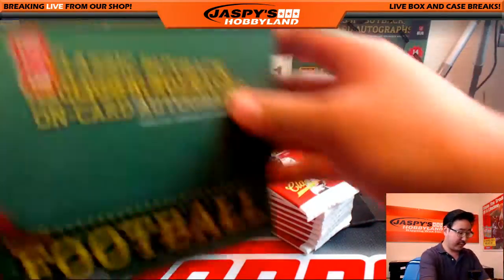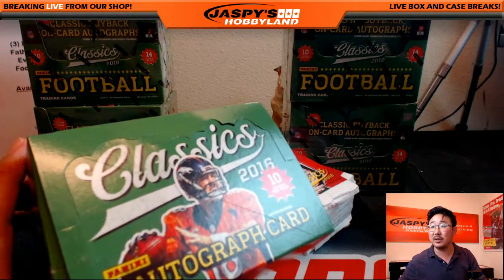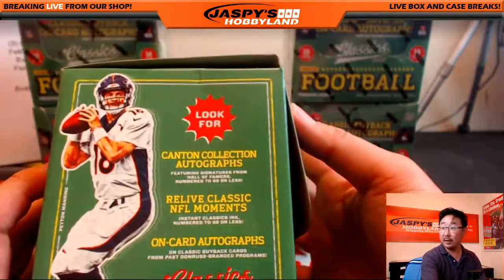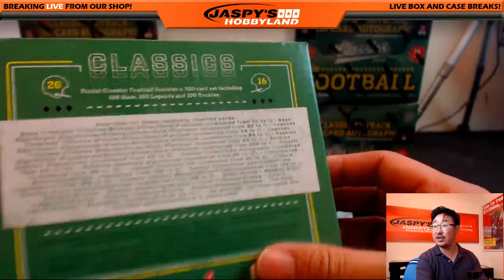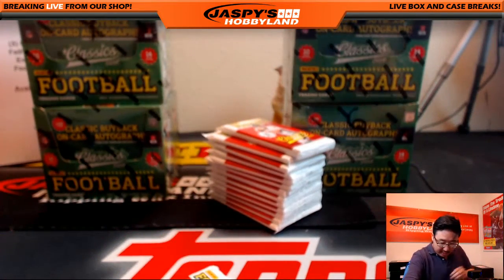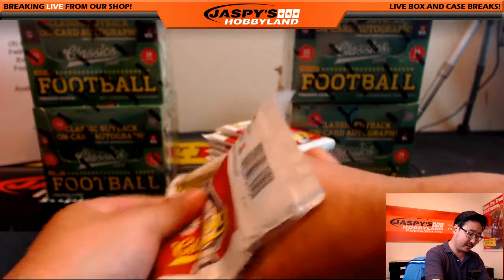Now what we should expect is at least one autograph card per box on average. You can collect a bunch of different autographs and variations. cardboardconnection.com will have all of that information on variations so you can see what's super short printed, et cetera.